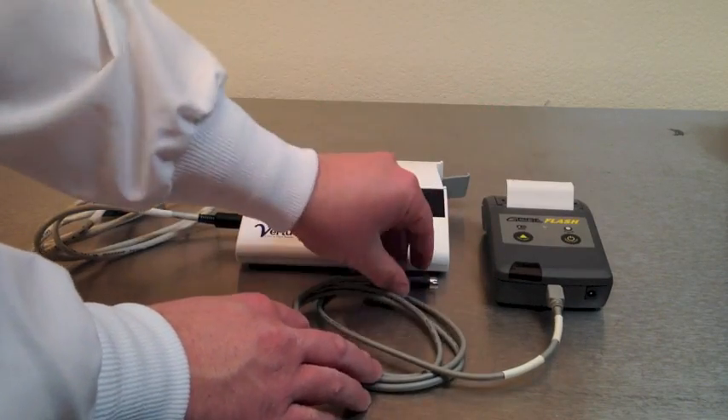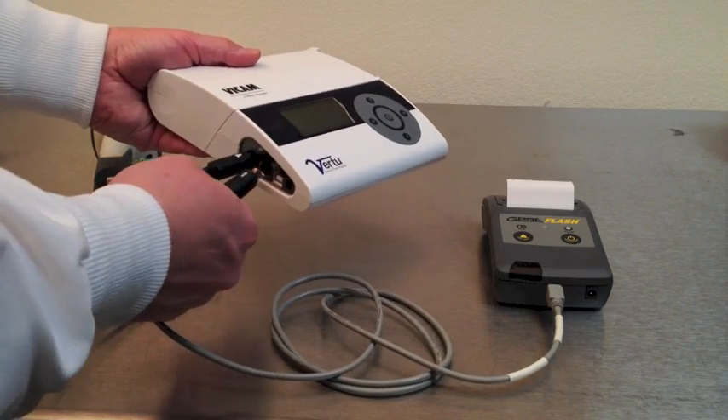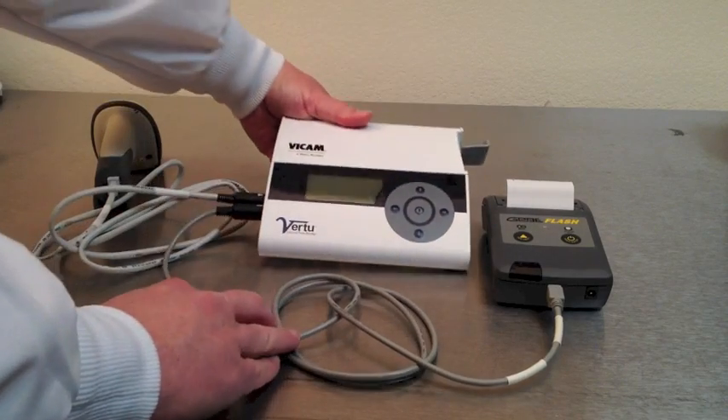Plug the USB port to the bottom of the printer and then plug it into the other port on the side of the Vertu. You'll also see a power supply on the side of the Vertu. You can plug this in to charge the rechargeable battery.